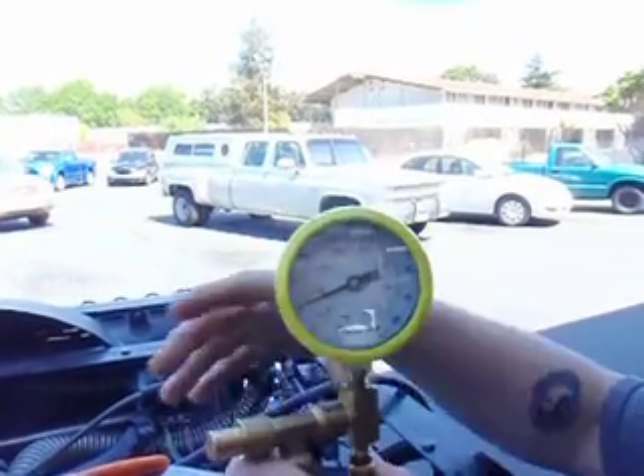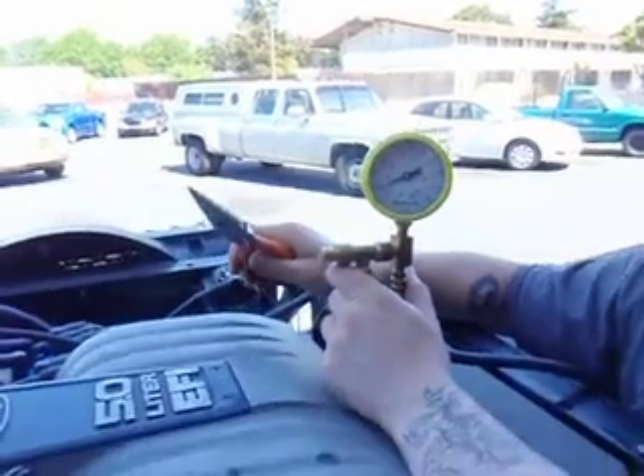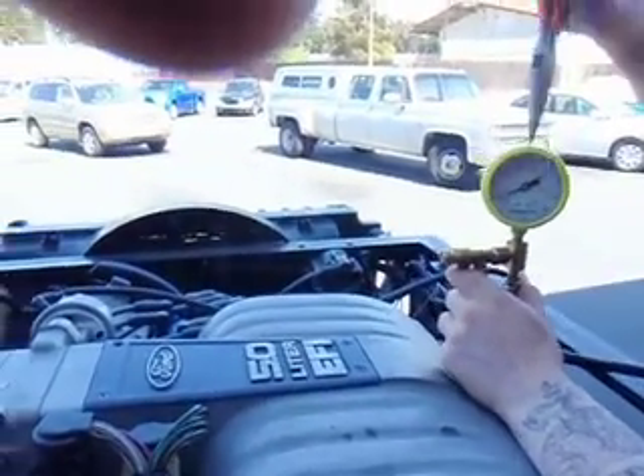What we're going to do now is clamp off the return line to the tank and see what happens to the pressure.